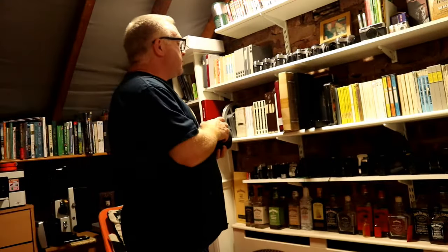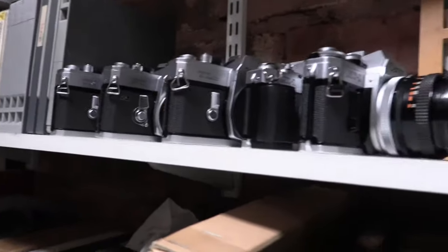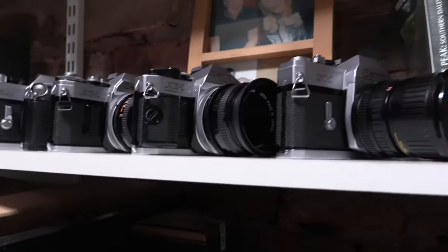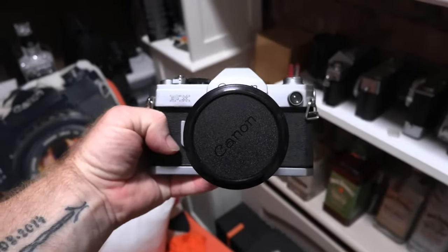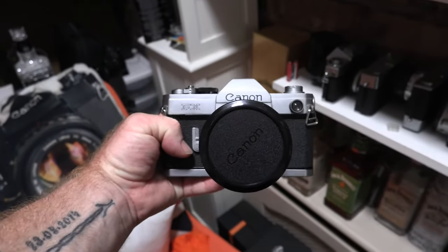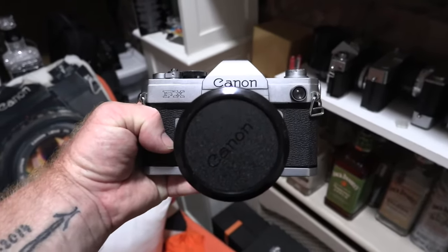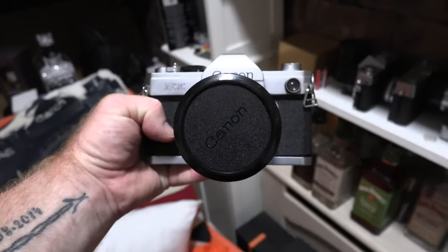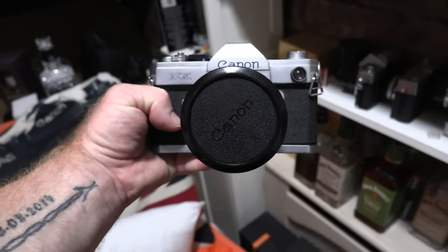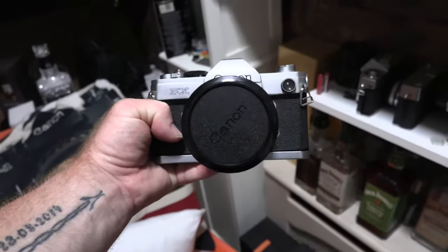I'll show you around and see what cameras I actually have. Up the top are the older cameras — these are FD lenses and FL lenses. The oldest SLR I have is the FX. This is a 1964 Canon FX. It was made for the 1964 Olympic Games which were held in Japan, and it saw the start of Japan's domination of the SLR world.